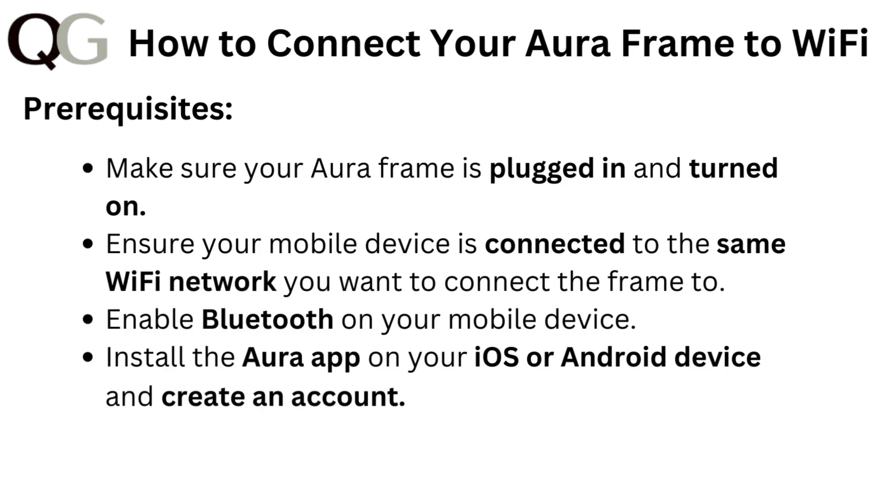Pre-requisites: make sure your Aura frame is plugged in and turned on. Ensure your mobile device is connected to the same Wi-Fi network you want to connect the frame to. Enable Bluetooth on your mobile device, install the Aura app on your iOS or Android device and create an account.